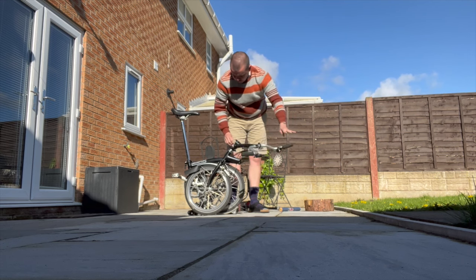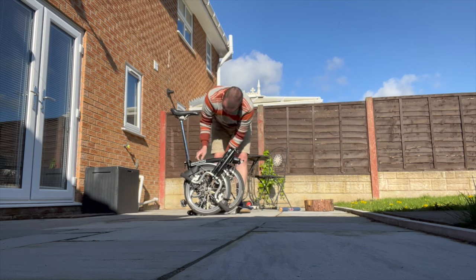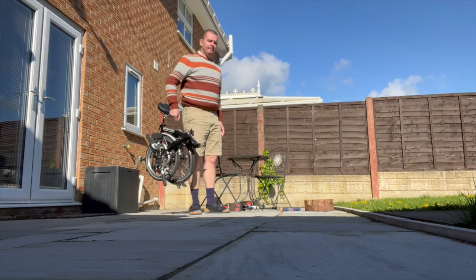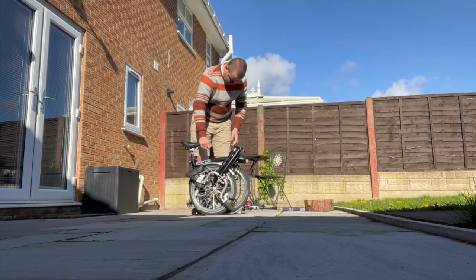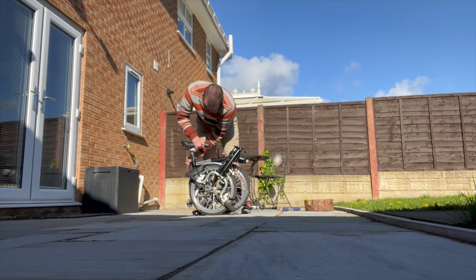If you are looking for a folding bike, you can pretty much start here because this is the best one you can buy. Bromptons are pretty expensive though, so that's something to consider. Also, folded they're not amazingly light — particularly the older ones — so that's something to consider too.